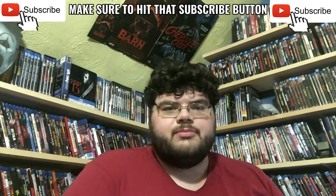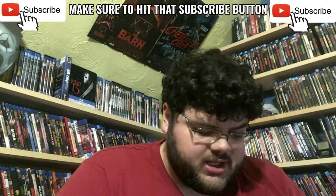Welcome to an all new unboxing video. Today I have a package here from All Data Lost Books, and it's going to be another Guy N. Smith unboxing because I got some more Guy N. Smith books. I'm a Guy N. Smith fiend. These are some books that I already have, but the ones I have are in terrible condition.